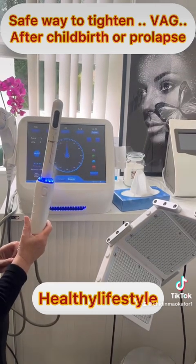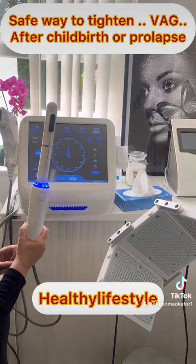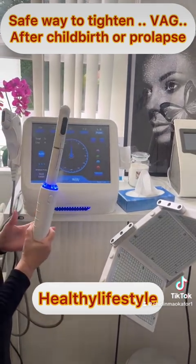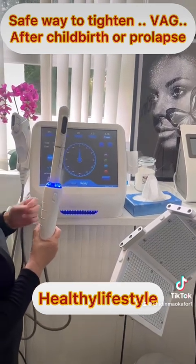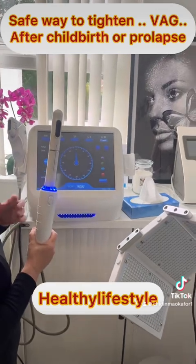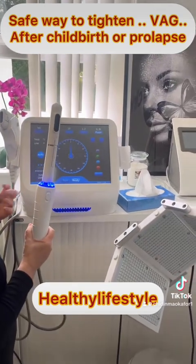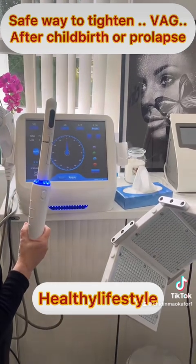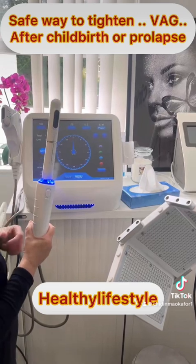It is a non-invasive treatment and you can resume back to all your normal activities — you can even have this done on your lunch hour. Afterwards, the area might be a little bit sensitive or tender, and you might find that you're going to the bathroom more often. You should start to see results in about six weeks' time, and then you can have another treatment.